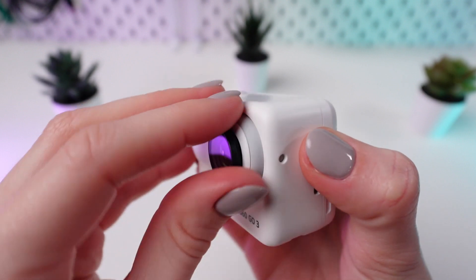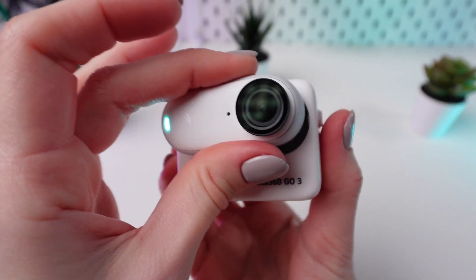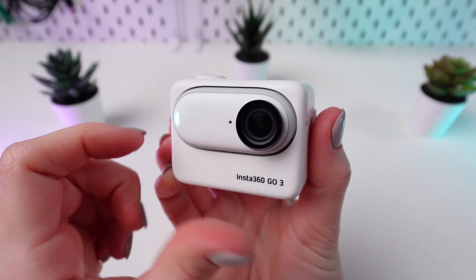When placing it back, ensure it's properly reinserted into the ActionPod. Upon reintegration, the ActionPod automatically initiates charging for the camera.